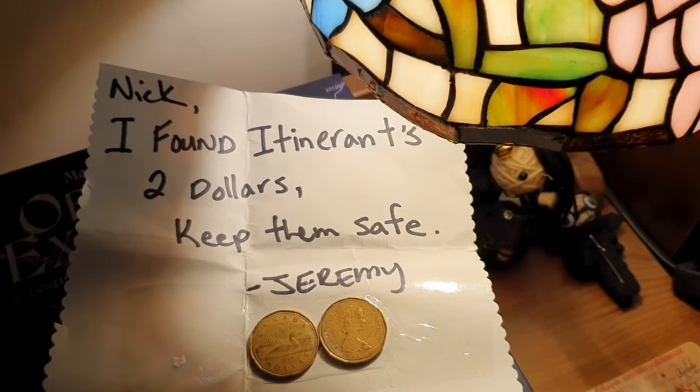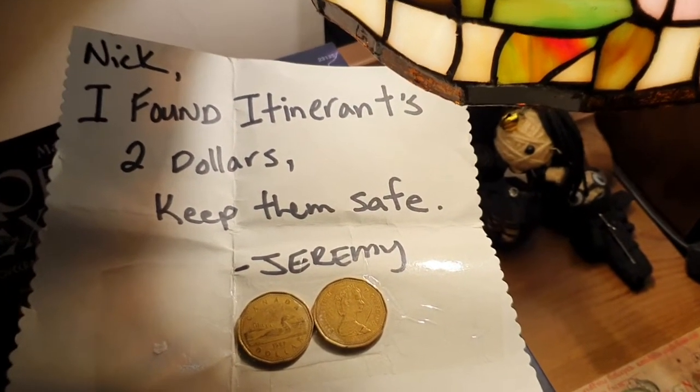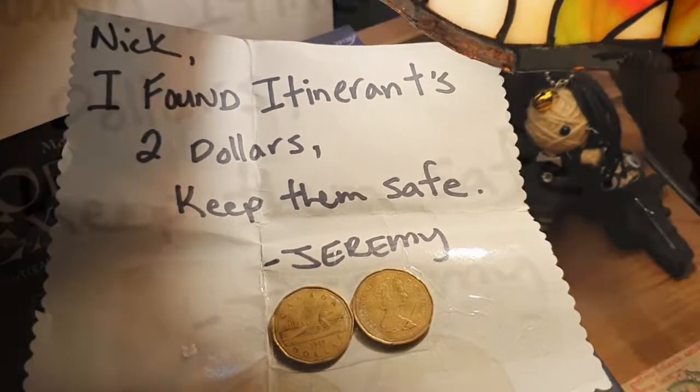I was clearing out my drawer on Sunday and I found this at the bottom - so iTunes Hobbyist, if you're watching, I've got them. There they are - Canadian dollars.